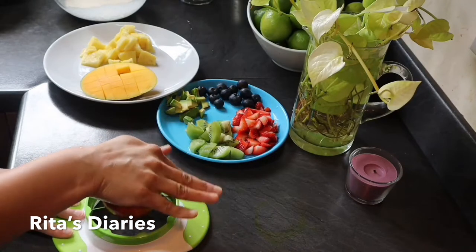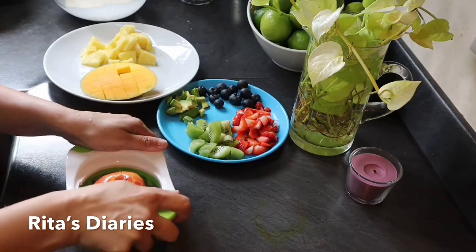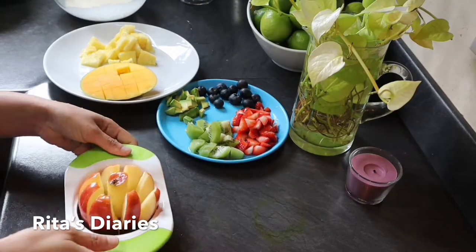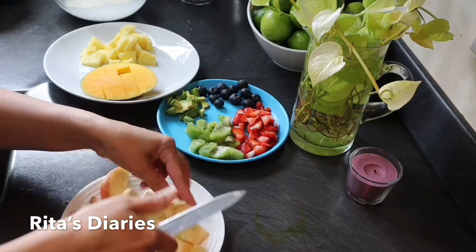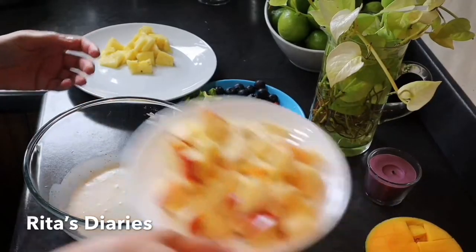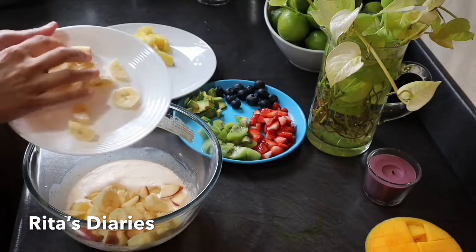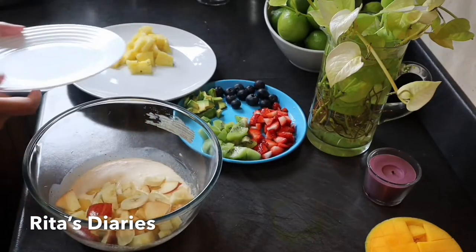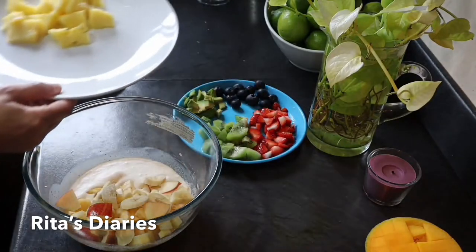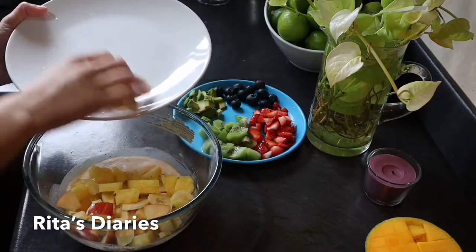We will chop the apple at the end because the color changes. If you want, you can add one tablespoon of lemon juice to that. Now adding the fruits one by one — first to go are the apples and bananas, then adding the rest of the fruits: pineapple, kiwi, avocado, blueberries, and strawberries.